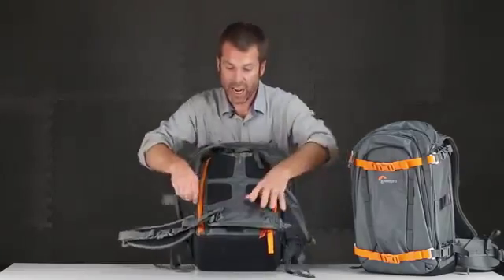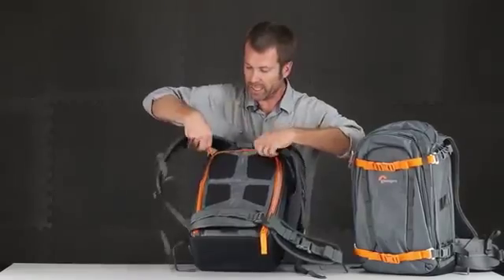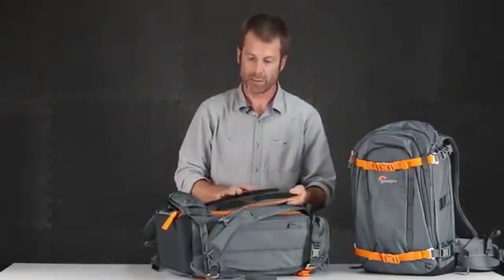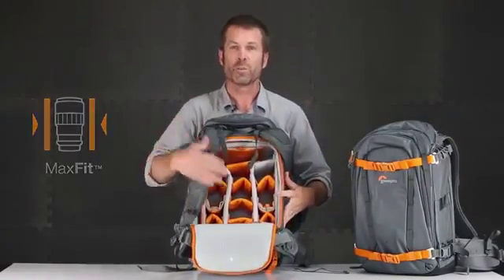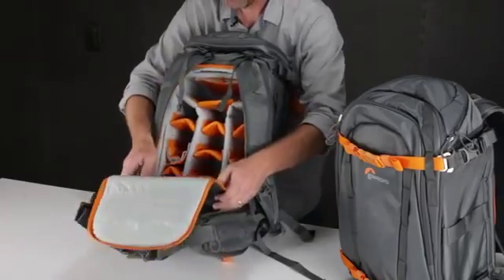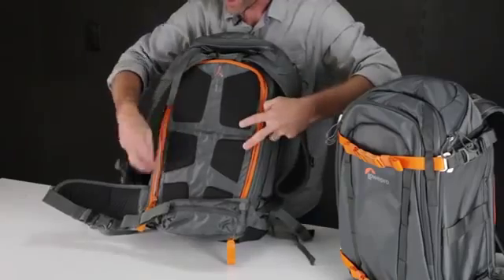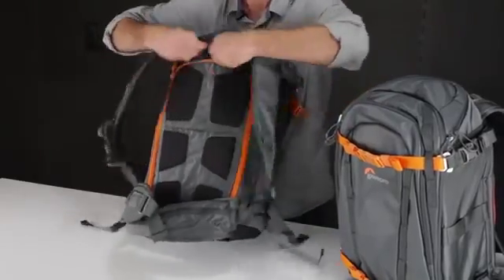The main access to your camera gear is on the body side. So if you're in open spaces and severe weather, you're putting the face of the product on the ground and protecting that back panel for comfort. Inside is the standard Lowepro MaxFit interior, so there's a tremendous amount of customization and protection — organize all your gear the way you want. What's cool is that the back panel also has a little break in it, so if the weather's really bad, I'm able to just open part of the bag, access the lens, and then close it back up.